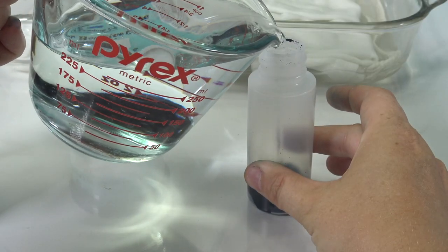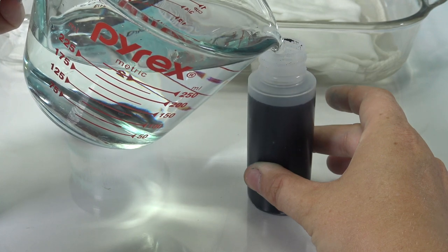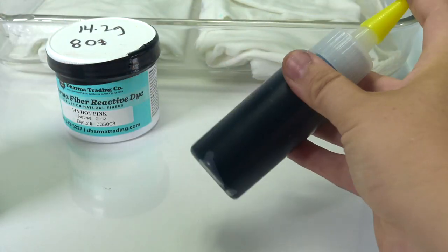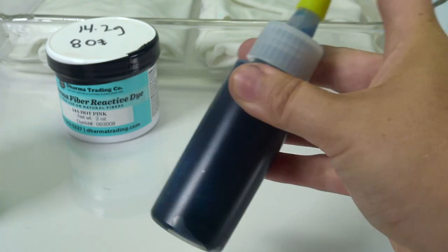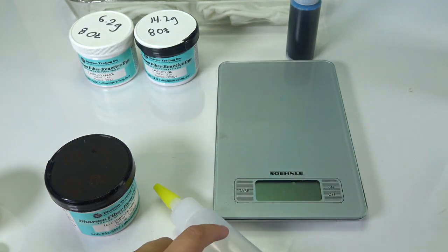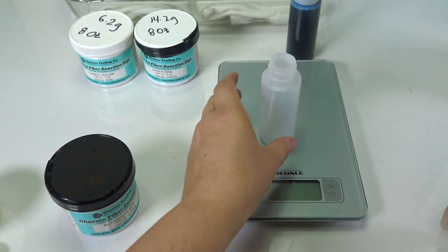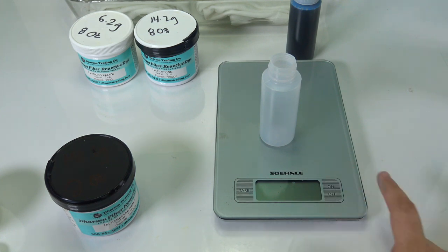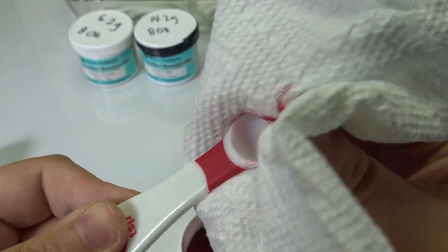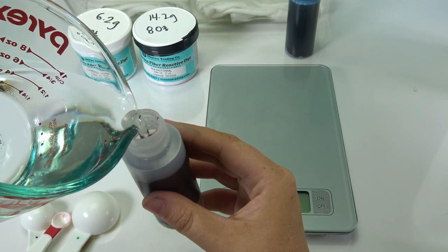For 2 ounces of turquoise we're using 4.5 grams, which I rounded to 5 — fill it up. Shake it up really, really well to make sure all that pigment gets into the mixture. Next is cardinal red: 8.1 grams for 8 ounces, so for 2 ounces divide by 4 to get the right amount. Fill up your colors using the same measurements.